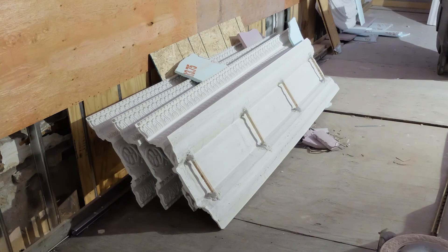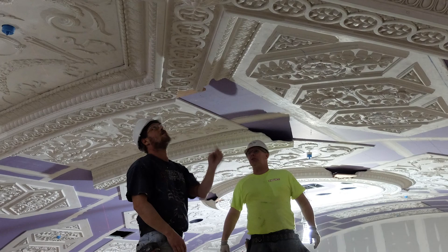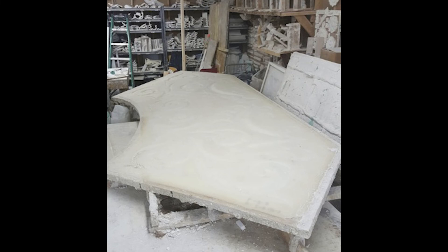The pieces for the barrel-vaulted ceiling arrived as curved parts that were assembled like a giant jigsaw puzzle in the air. To give the parts their curve, plywood forms were created that resembled a skateboard quarter pipe. The curve of the ramp matched the curve of the ceiling.